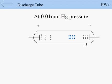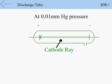At 0.01 mm Hg pressure, all the strates, negative glow, and Faraday's dark space disappear, and the entire tube is filled with Crookes' dark space. At this stage, a stream of invisible particles are emitted from the cathode and move towards the anode. This stream of invisible particles is called cathode rays.